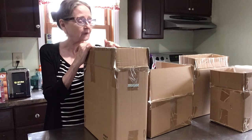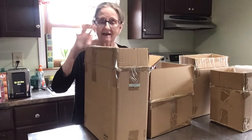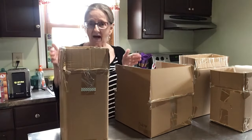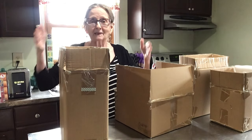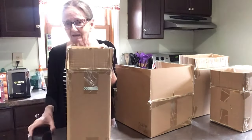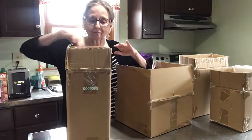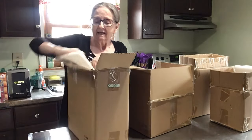Let me show you everything that you get in the 16-piece set. It comes packaged really, really well. The boxes are inside a box, then that box is put into a bigger box, and they all come with thick styrofoam inside.